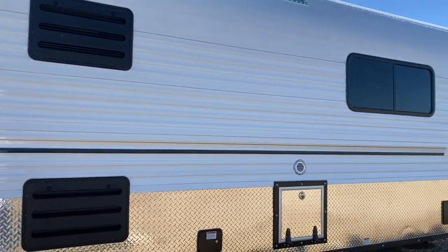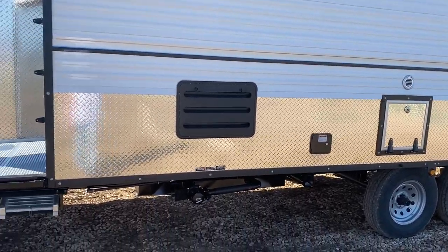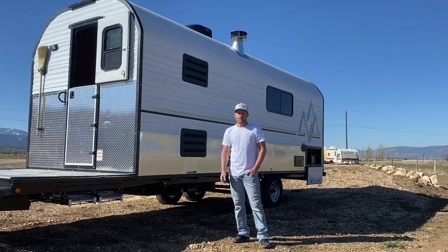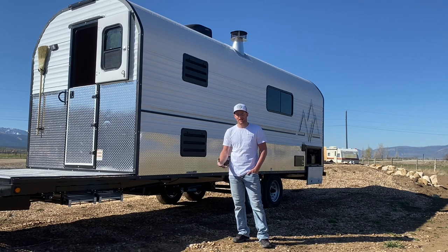That pretty well covers the exterior, so I'll wrap this video up and do a second video going through the interior. I was going to try and knock this all out in one shot, but there's a lot to cover. Hopefully you've stuck with me, especially if you're a new owner of one of these camps, so you can get more familiar with the systems and how things work. Thanks for watching — if you haven't liked and subscribed, please do, it helps the channel, and we'll catch you on the next one.